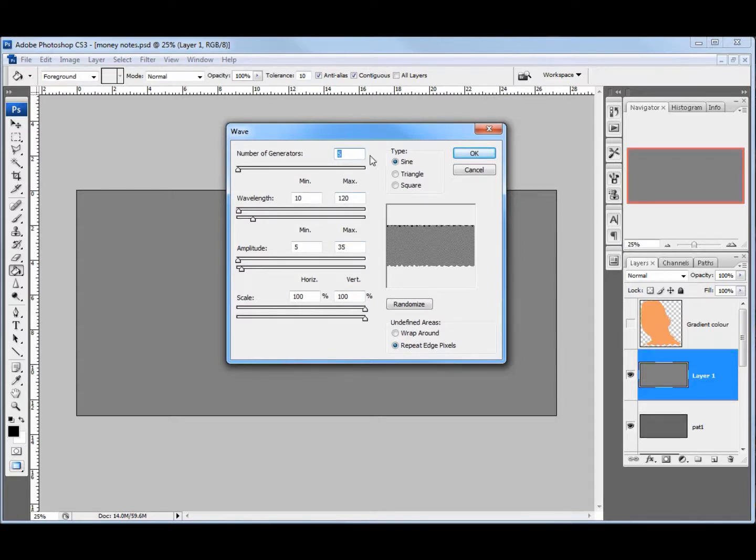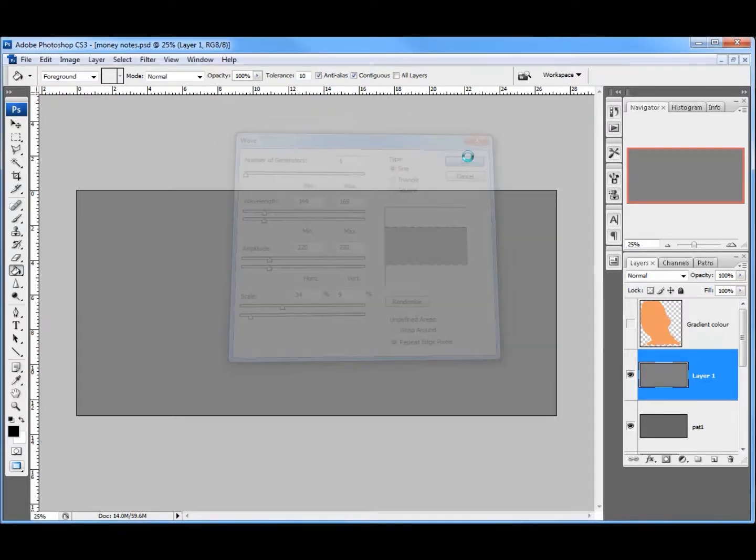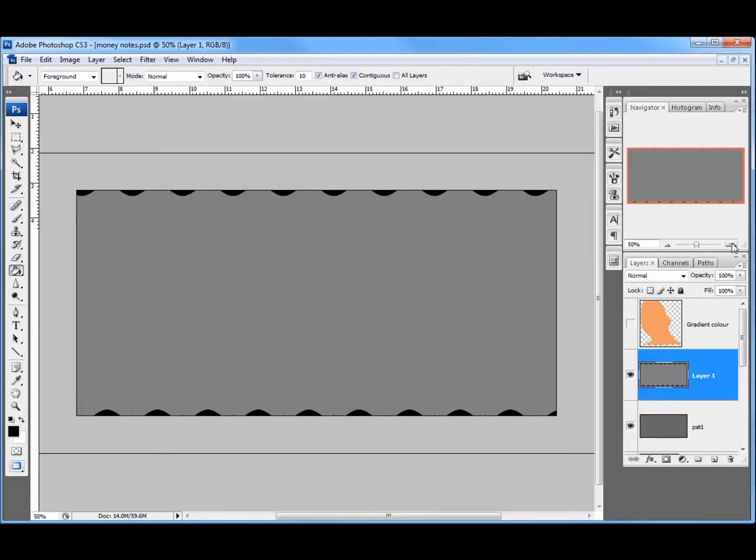The settings on my wave: it's already set at five for the number of generators, which is fine. For the wavelength I want around 169 for both. The amplitude was about 220 — bang on. The scaling is about 34% for the top one — 35 will do — and about 8 to 9 for the bottom one. I'll click OK, and that's given me a wave. If I zoom in you can see the wave there.